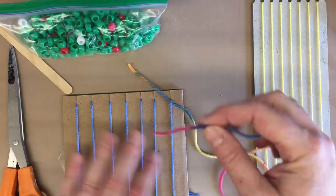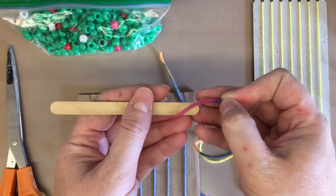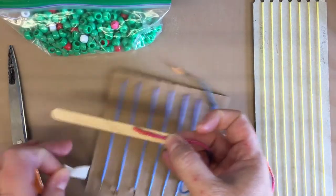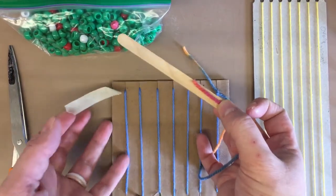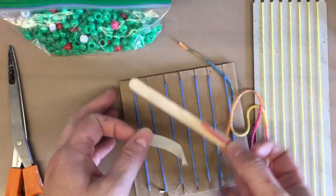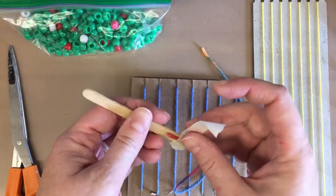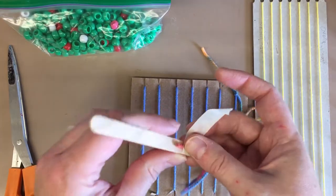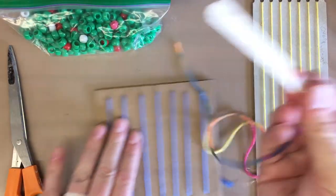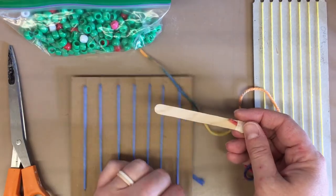I like to sometimes use a popsicle stick kind of like a thread and needle. If you want to do that, you can have a piece of tape on the back and wrap that around — it's very helpful. I'll show you how to use this to start off your weaving. The masking tape is pretty easy to peel back off or tear, so it's going to act like a needle and thread. You do not have to do it this way — I'll take it off in a second and show you what it's like without it.